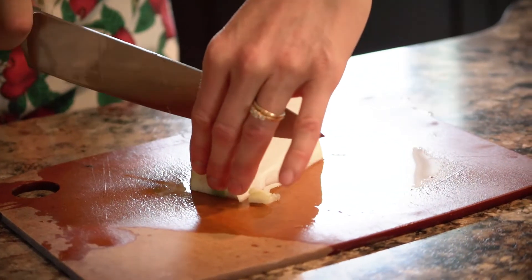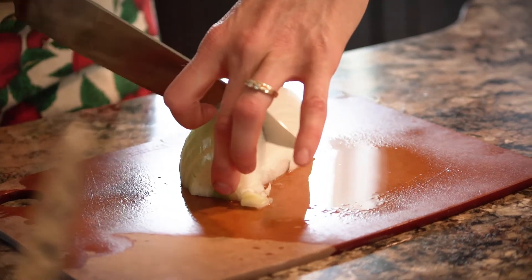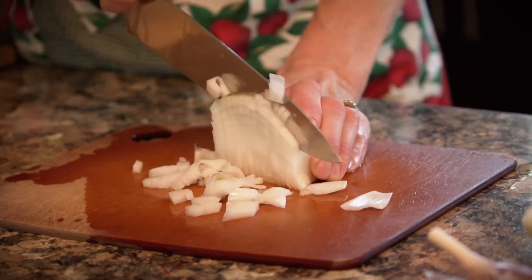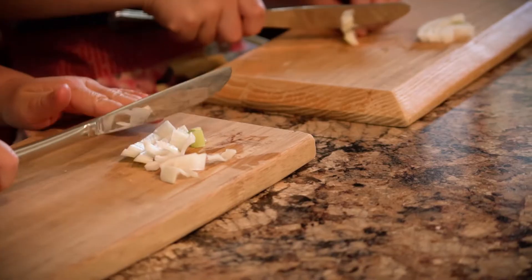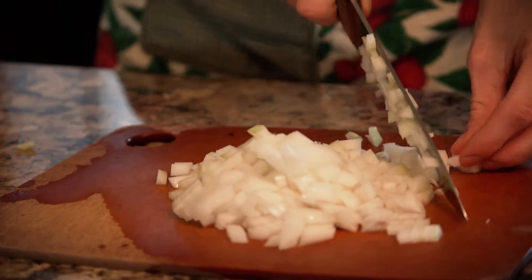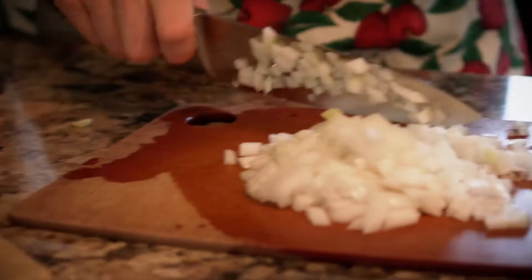When I cut an onion I cut it into strips first and then when I cut the other way it just falls into pieces. Straighten it off with my knife and then it's going to just fall into little squares. So that looks like the perfect amount of onion. Good job Anna.